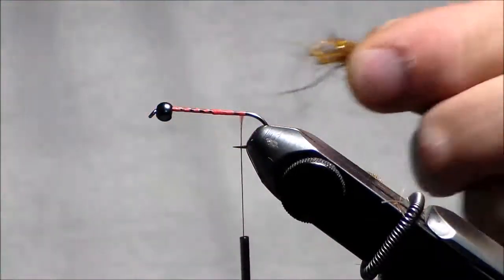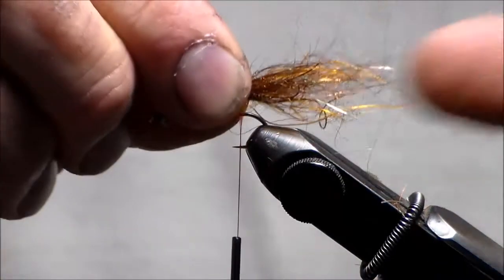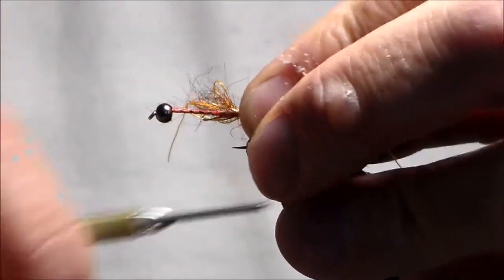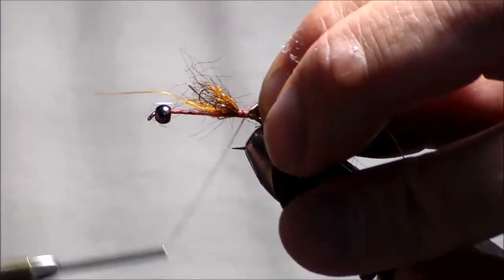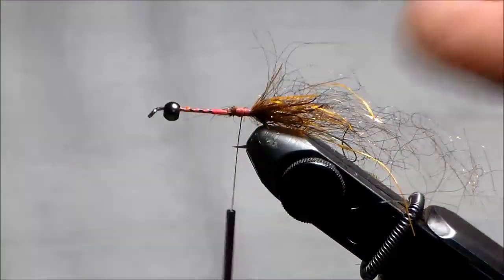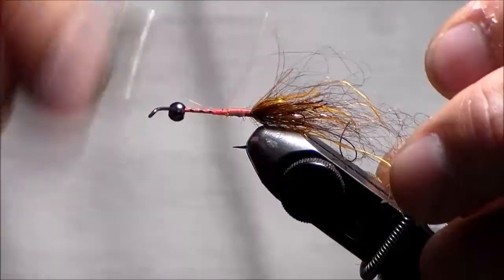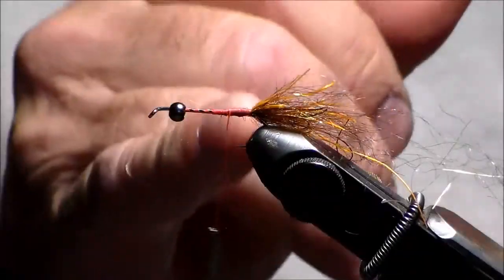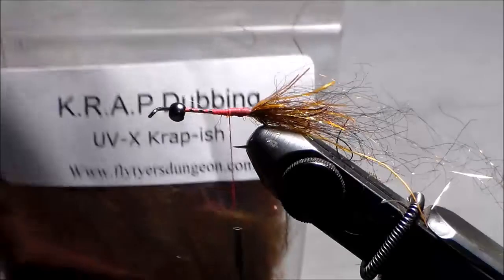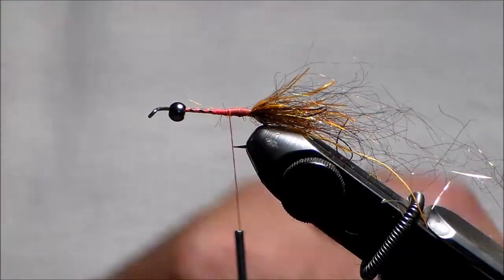I don't want it too thick. I'm going to make it like marabou — pretty even. Tie it in right here, go back toward the bend, and tie it down tight. I'm going to cut this off and tie this down. Right there, right where the bump is, I'm going to use the crab dubbing in crappish color, which is the base color.